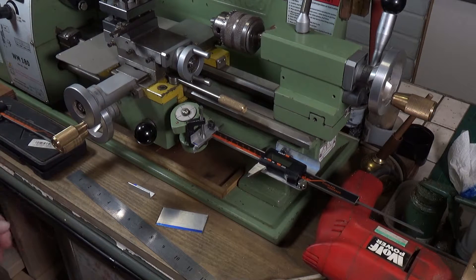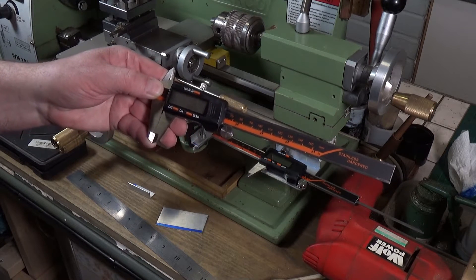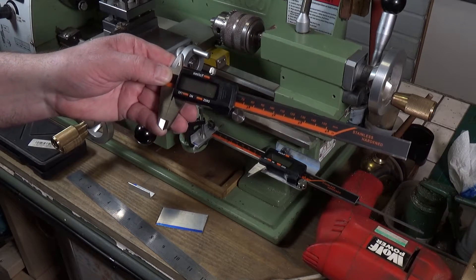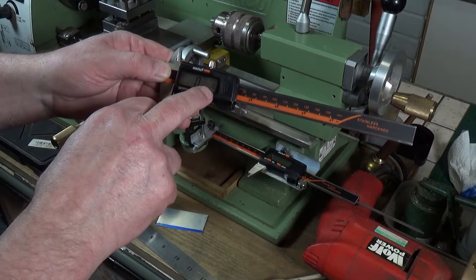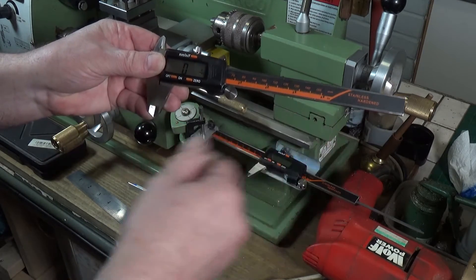All you need is a digital caliper — cheap or expensive, entirely up to you. I've used the Daniu 150mm caliper from Banggood. I like these because you get not only metric and imperial but also fractions, so you can give your readout in fractions, which is great.